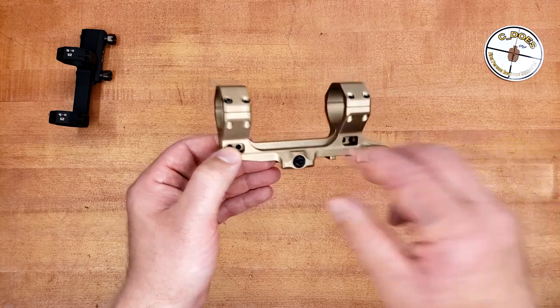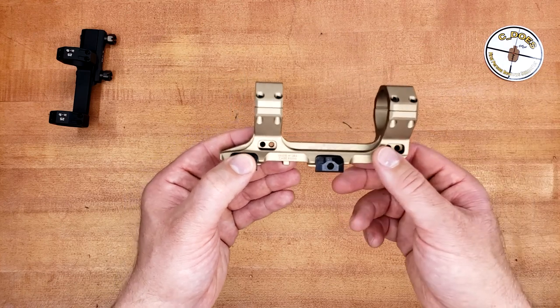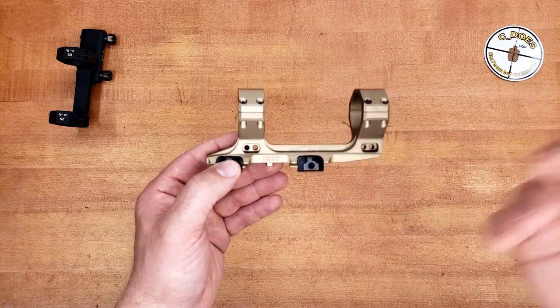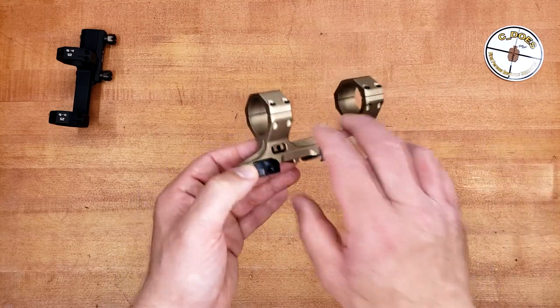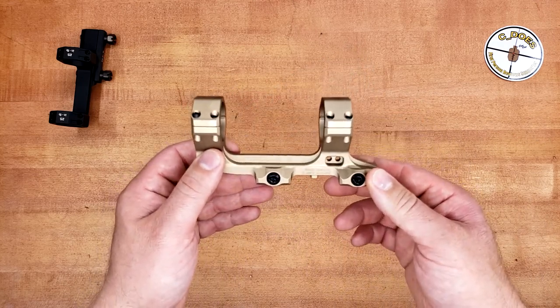This is a pretty nice mount. It's made in the USA, completely from 7075 T6, which I confirmed on their website. But does this thing return to zero if you take it off an already set-up rifle — say, to clean it or fix a problem? That would be the ultimate test to see if this thing is machined to any sort of tight tolerance. So without further ado, let's get something mounted up in this thing and find out.